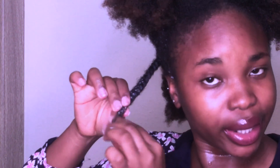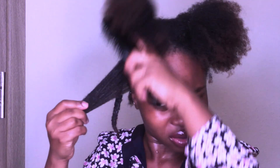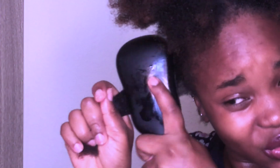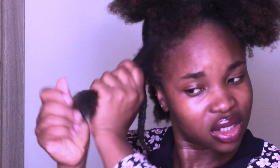Most times your hair gets dry starting from the ends, and this hair is dyed, so we have to give it extra care — very important. Always detangle your hair; it's very crucial with your hair type. If your hair is not well detangled, you might tend to have frizz when you're loosening your braid out or twist out, and the style might not come out that good. Always make sure your ends are very nice.